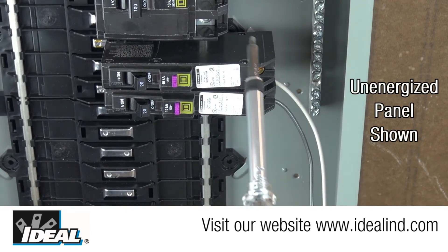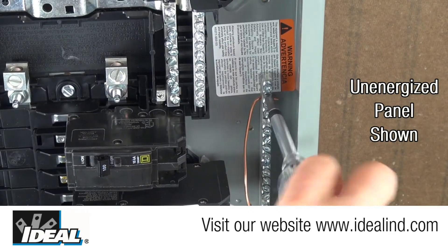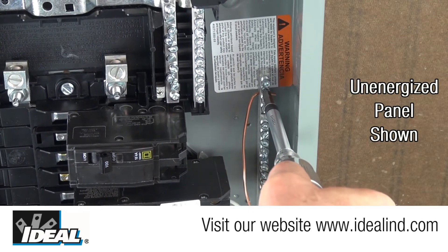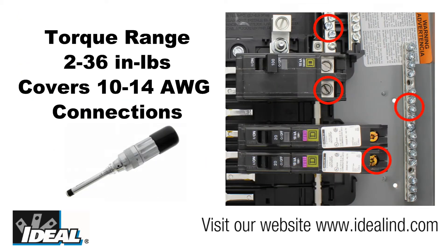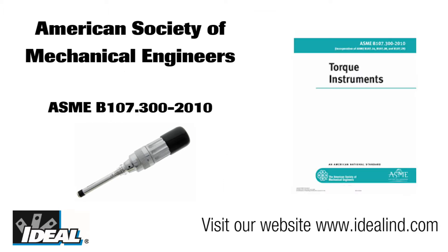Poor connections lead to arcing and hot spots and over-tightening the connection risks damaging the conductor. The ideal adjustable torque screwdriver is designed and manufactured to provide consistent, user-settable torque settings from 2 to 36 inch pounds. That torque range will typically cover 10 to 14 gauge wire connections used in electrical panels, wiring devices, and EMT fittings. The tool meets or exceeds the ASME specifications of plus or minus 6 percent accuracy of the preset value of torque the tool is set for.